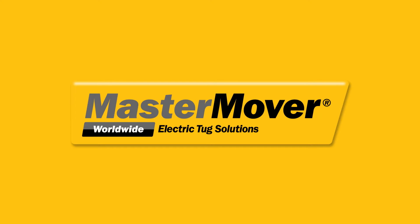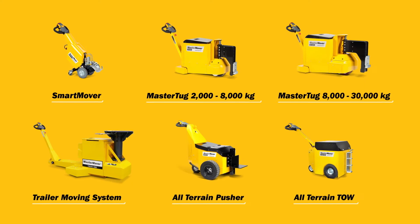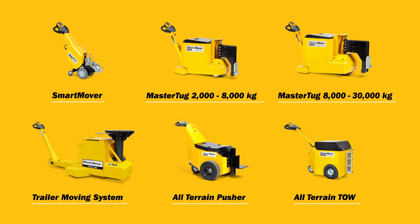Master Mover Electric Tugs. Load moving solutions for safety and efficiency.